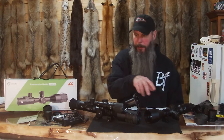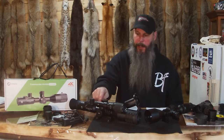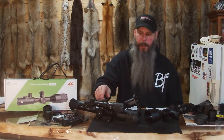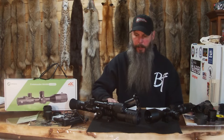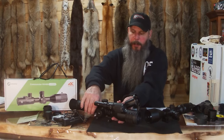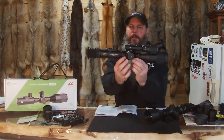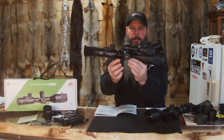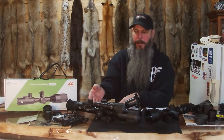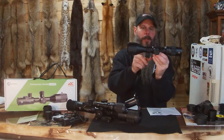They are both 30-millimeter tube and come with 30-millimeter rings. They fit on a picatinny rail. I had the NV400 mounted on another gun and did the one-shot zero — awesome, spot on, and they explain it very well on the website and in the manual. One thing to note: this one here has very minimal adjustment on the rings, so you can't move it back and forth much on the picatinny rail. This one has just a little bit more movement.